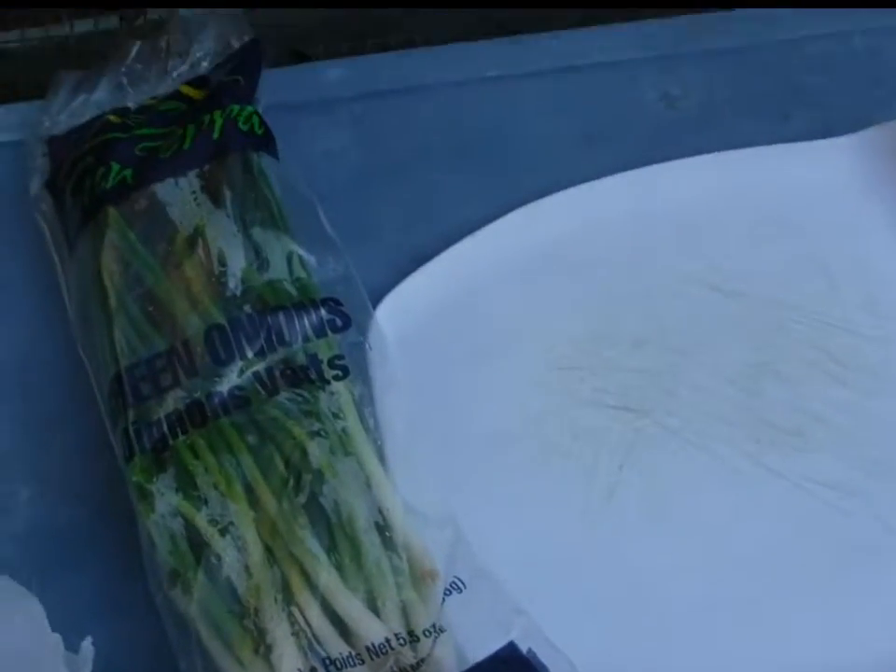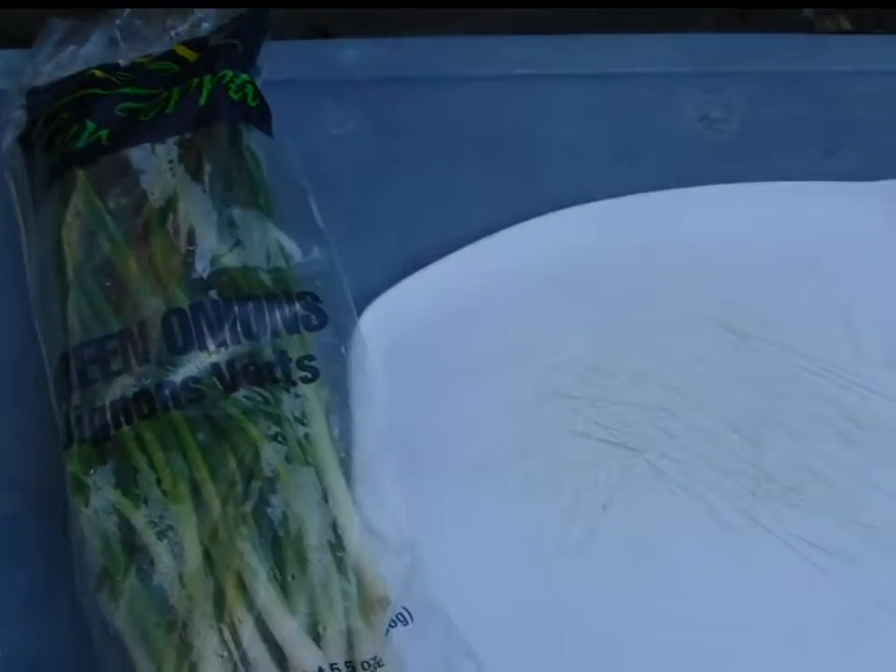A cheap and easy way to get green onions — I buy them at the dollar store.